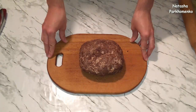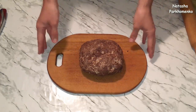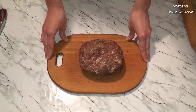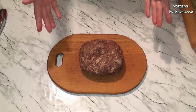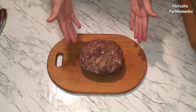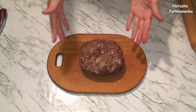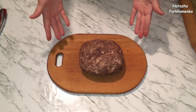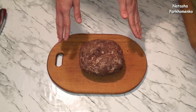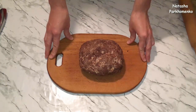Тесто полежало 1 час в холодильнике и готово к использованию. Иногда шоколадный или обычный Наполеон я готовлю в 2 этапа: вечером накануне делаю тесто, заворачиваю в пленку и кладу в холодильник. На следующий день быстро пеку коржи, делаю крем — и тортик готов. Тесто хорошо хранится в холодильнике около недели и его можно замораживать. После разморозки изделия получаются очень вкусными.